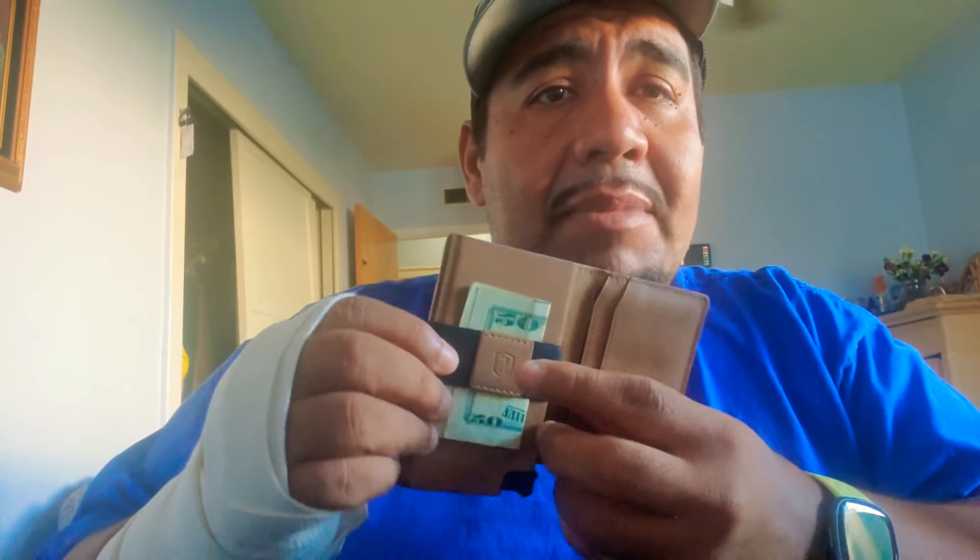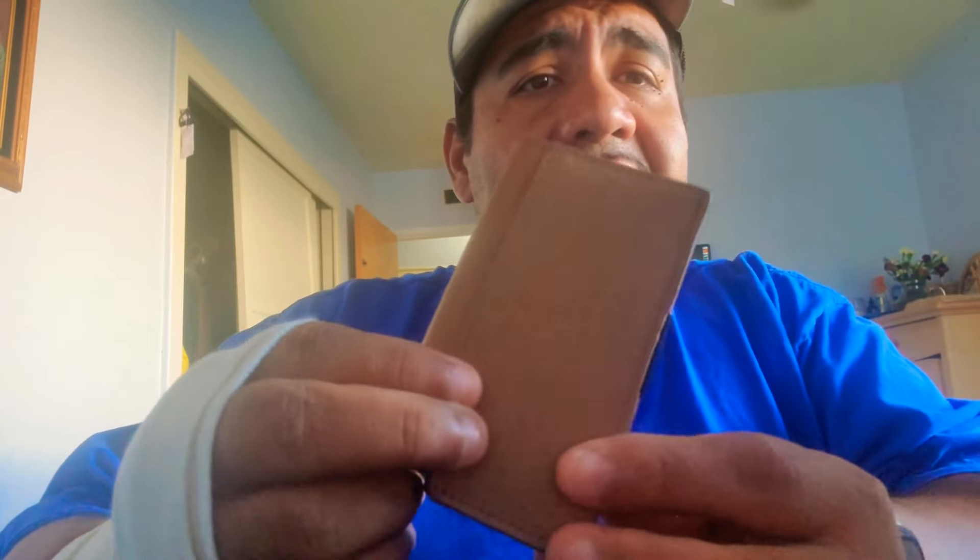What's up guys? So I'm here with the Exter Minimalist Wallet. It's made of leather, it was right under $100. Really nice build, to be honest with you. It's got a money clip inside, and a couple of pockets where you can put your credit cards. Pretty much really good quality.